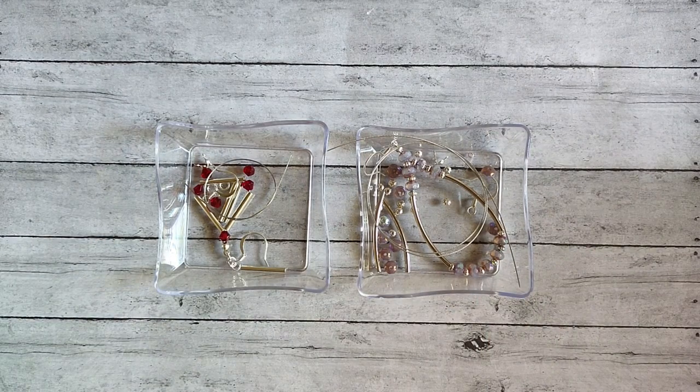Hi everybody, it's Keri. Welcome back to my channel, Into 8 Nether Jewelry Tutorial. Today's tutorial is, of course, earrings. I have two super simple earrings to share today using beading wire. So let's jump into the video and check out our supplies.